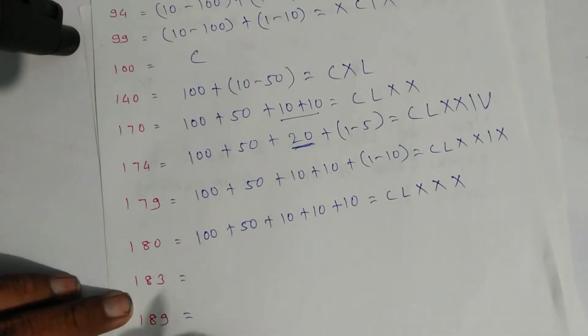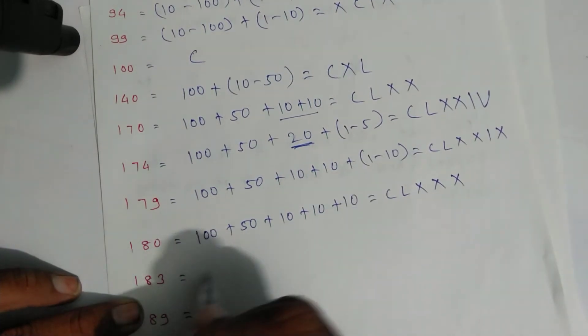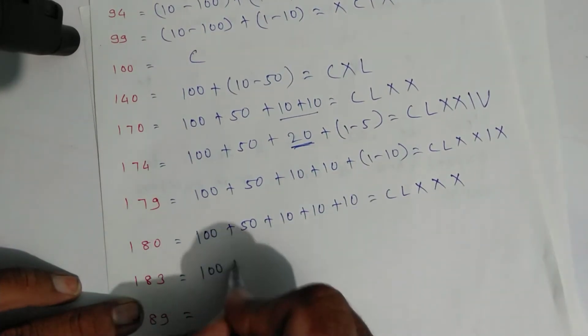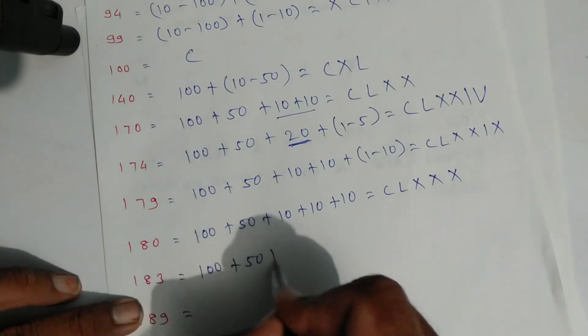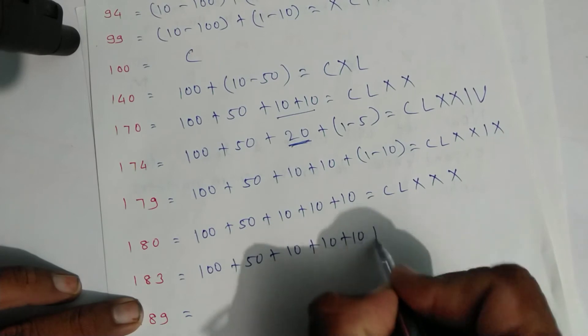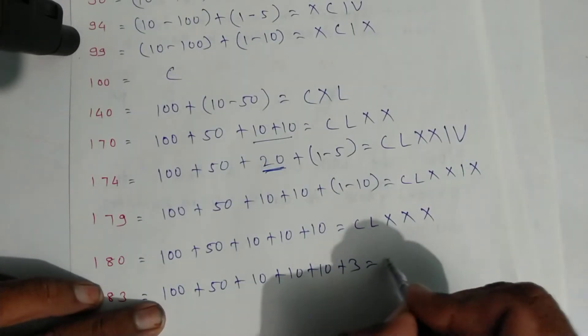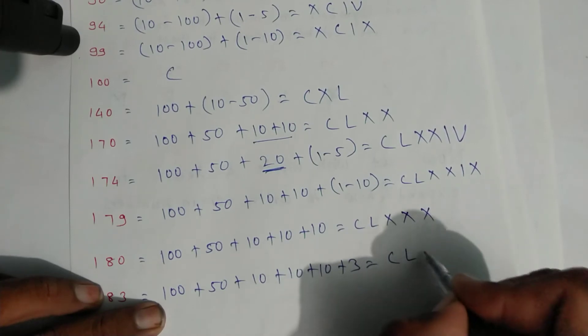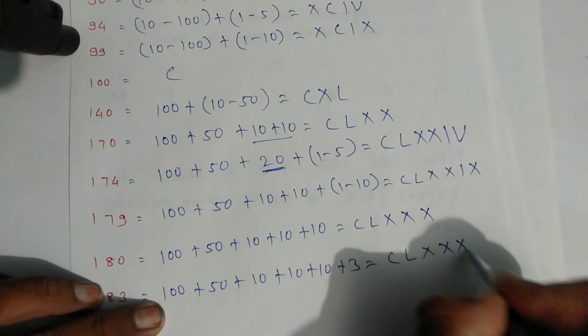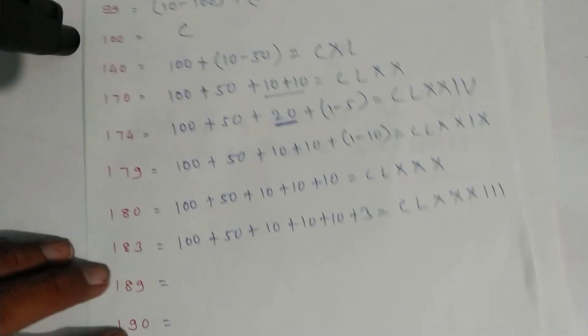For one hundred eighty-three: one hundred plus fifty plus ten plus ten plus ten plus three. Write symbols: C for one hundred, L for fifty, X, X, X for thirty, and three lines — one, two, three. That is one hundred eighty-three.